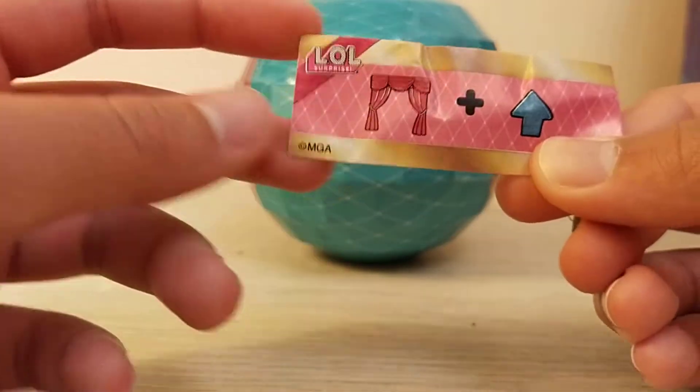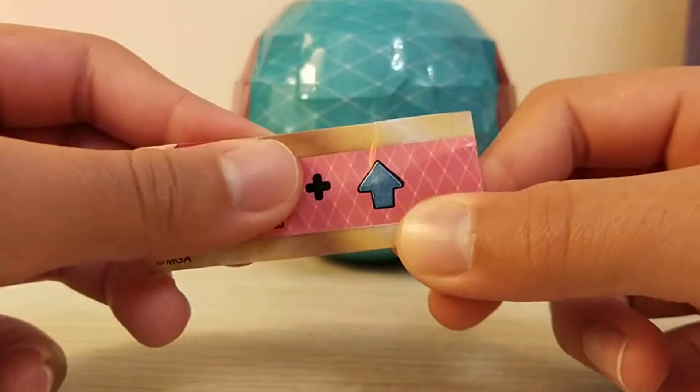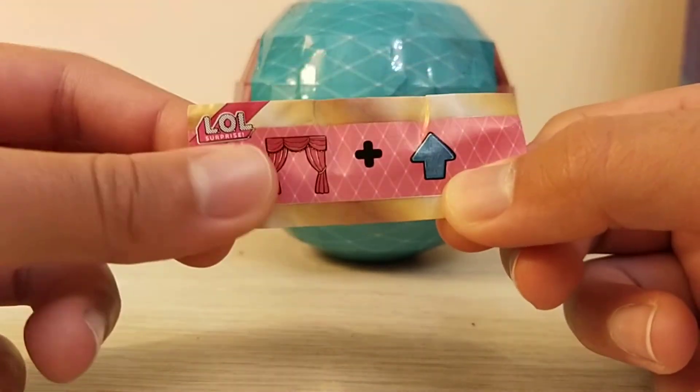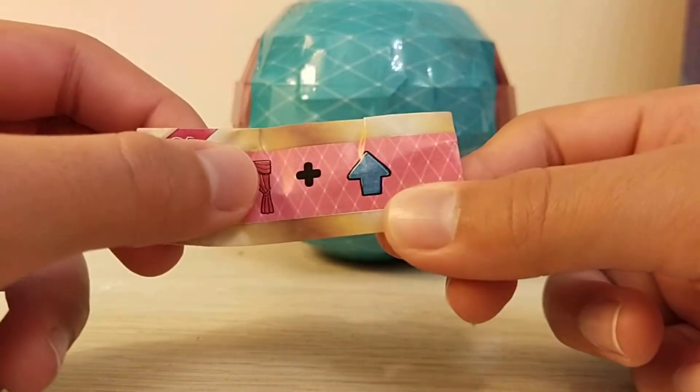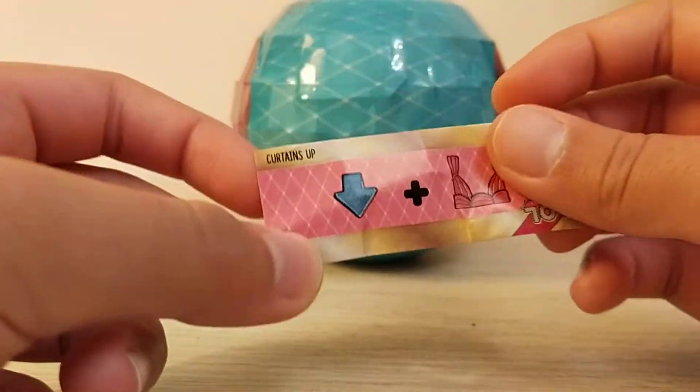I'm gonna try guessing what it is without looking at the little thing that shows the answer. I think it's 'Curtain Up.' Yeah, I'm correct!